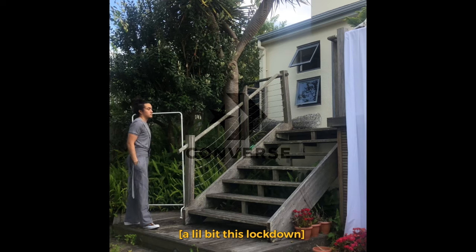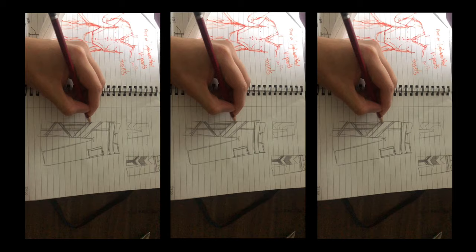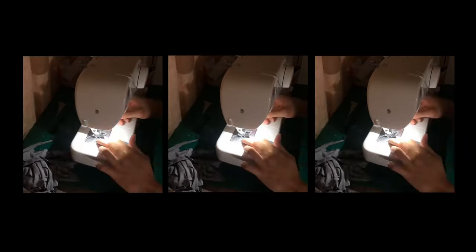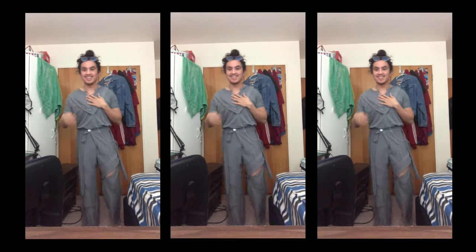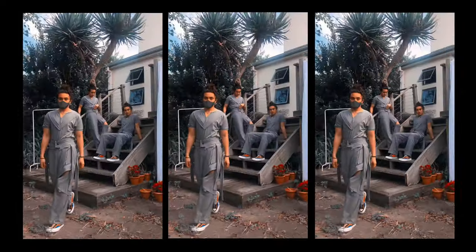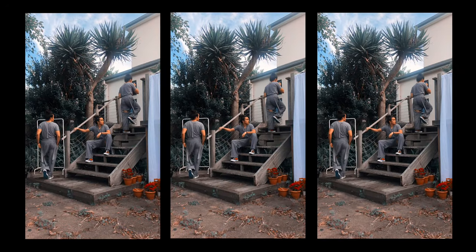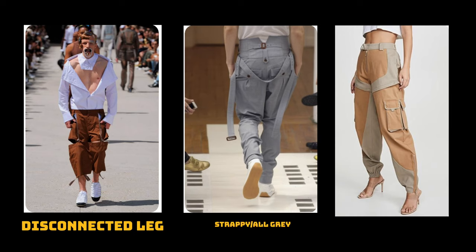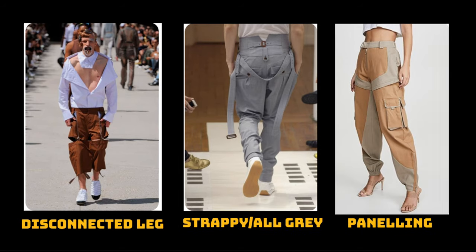I decided to challenge myself this lockdown. I had 10 meters of fabric and decided to sew a full monochromatic outfit from just this one fabric. I made a pair of really high-waisted paneled pants with disconnected legs, inspired by Lisa from BLACKPINK. It turned out pretty well for a first time. The goal of today's project is to create a very cool pair of pants with a disconnected leg, straps, great color, and paneling. Let's begin.